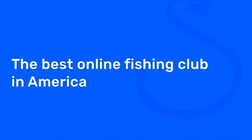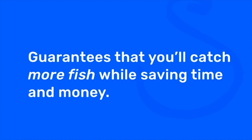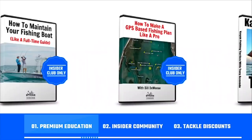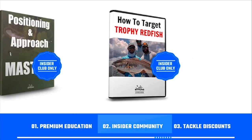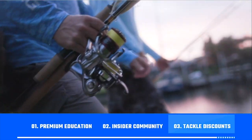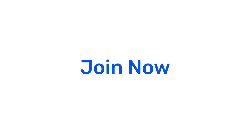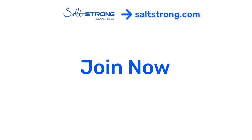If you're new to Salt Strong just know that we're the best online fishing club in America because we actually guarantee you'll catch more fish while saving time and money. We do this by providing you with our premium education, an exclusive online insider community, and huge discounts on the very best tackle for saltwater anglers. To learn more go to saltstrong.com and we can't wait to see you in the insider family soon!